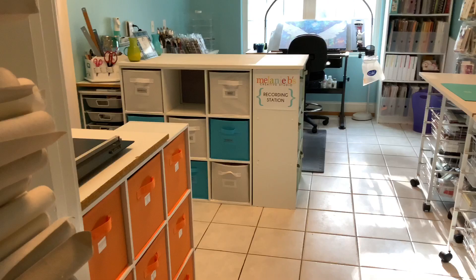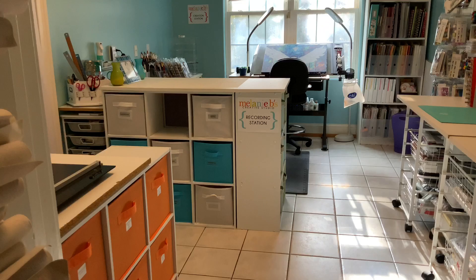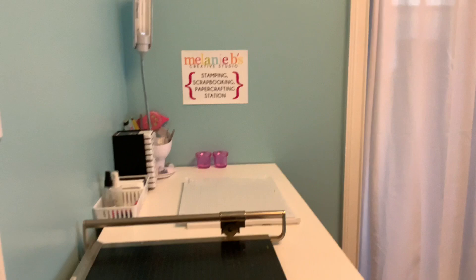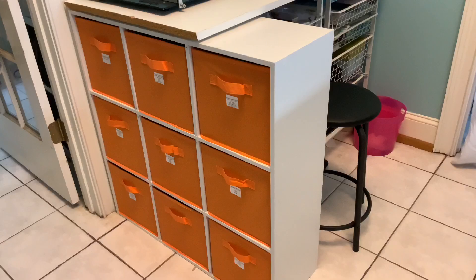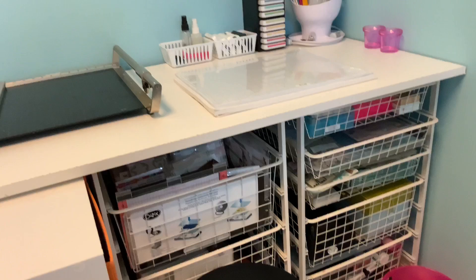Let's keep in mind this is not a completed project — this is still something I am working on every day. To my left, I have designed a stamping, scrapbooking, and paper crafting station. As you can see on my little sign, everything here is related to stamps, scrapbooks, and paper crafting.